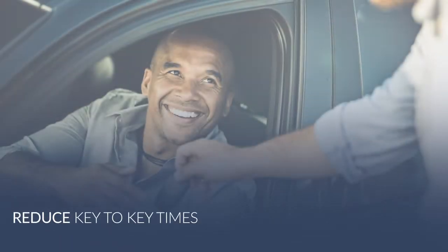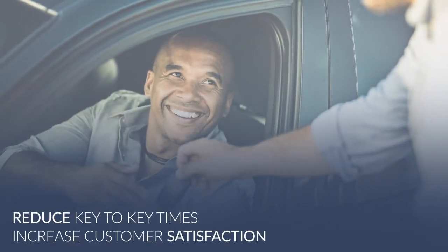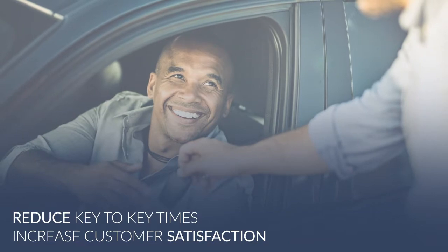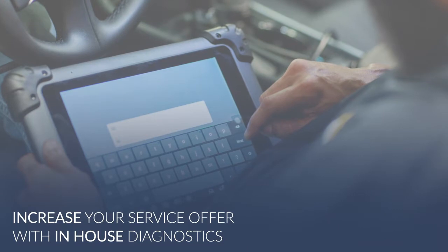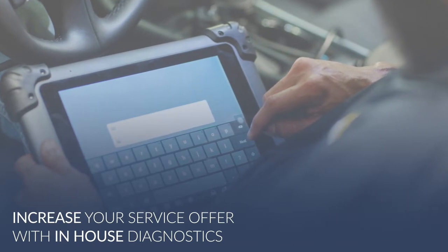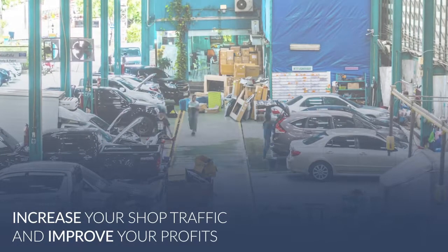Reduce key-to-key times and increase customer satisfaction. Offering complete diagnostic scans and resets in-house is a valuable and potentially profitable addition to your service offer. You'll quickly recover your monthly investment.